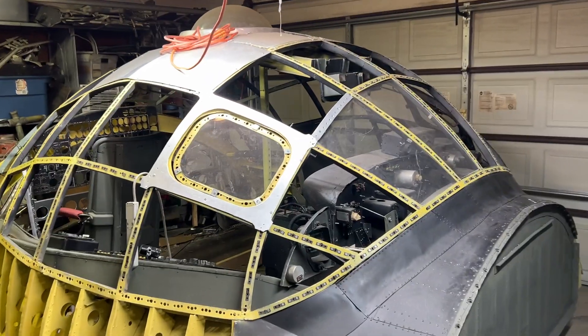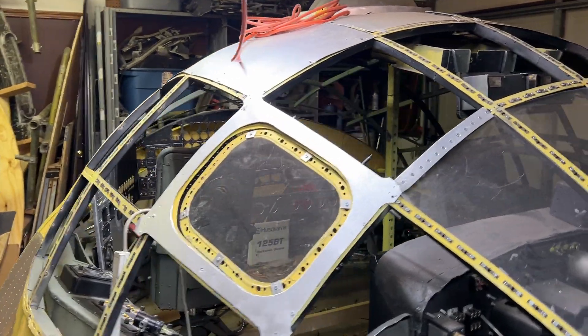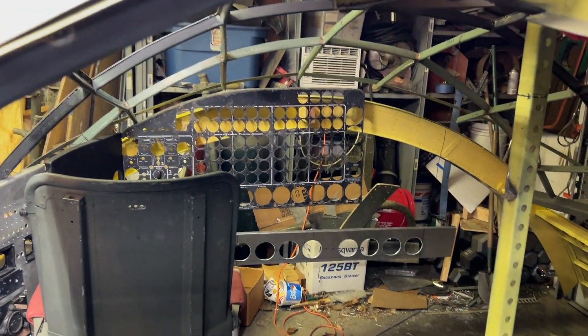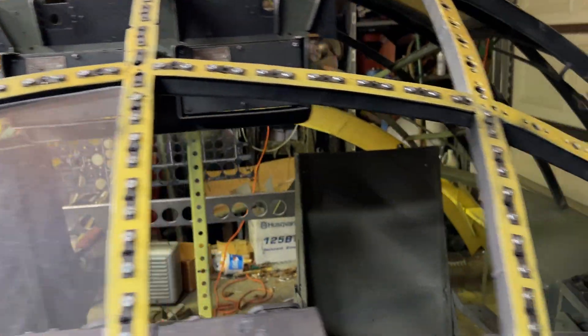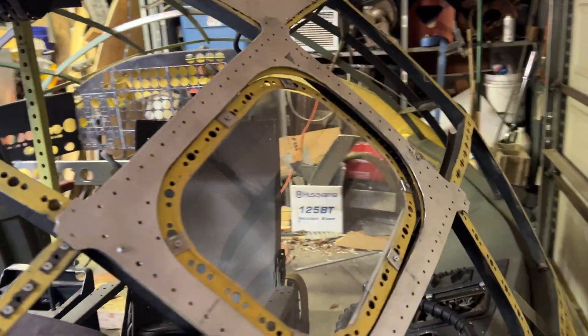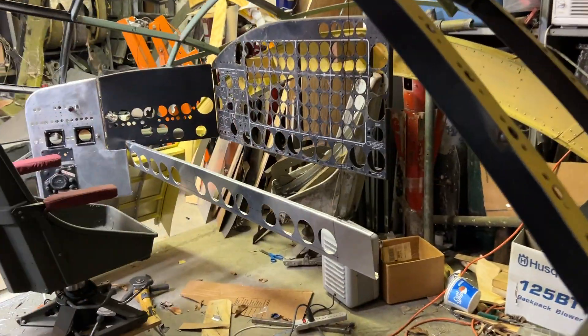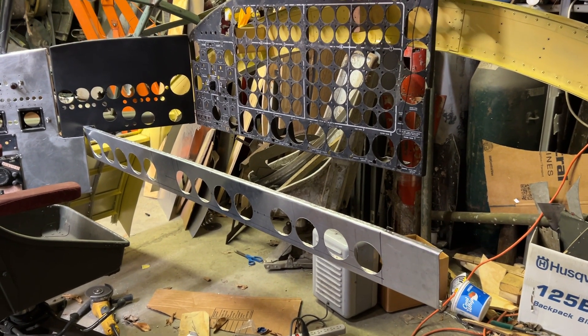Hello everyone. It's been a good day — let it speak for itself. I got the first beam completed for the flight engineer station. It's just hanging on there by scaffolding wire.